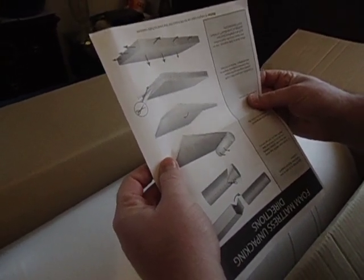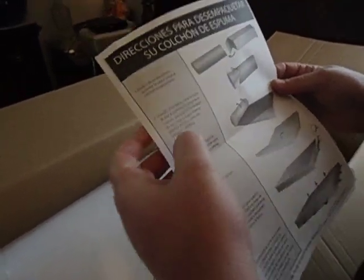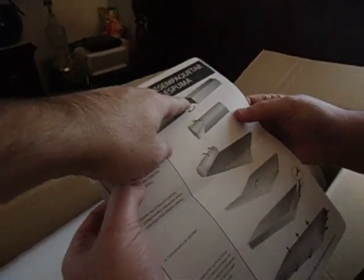The instructions are upside down — I don't understand them. They're in English... wait, no, that's Spanish. It says to open the box on the side.